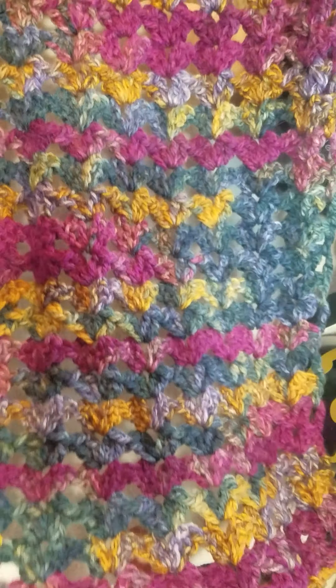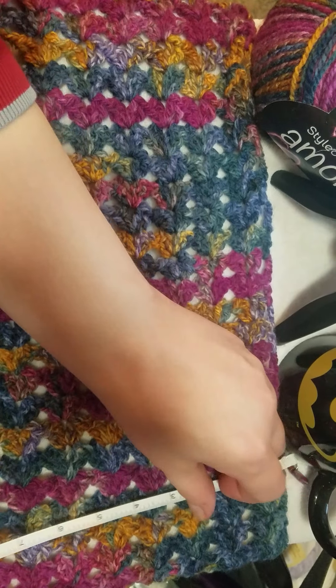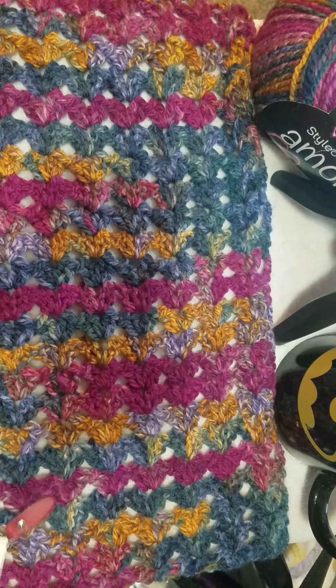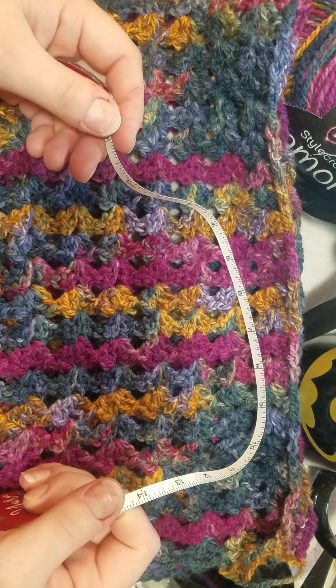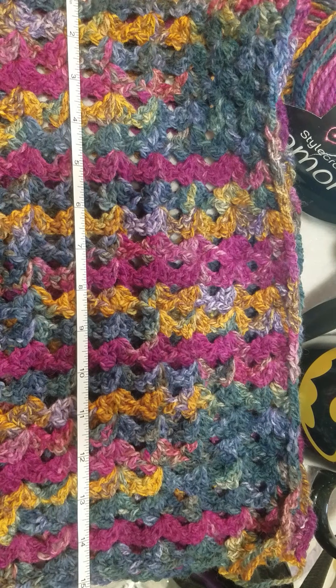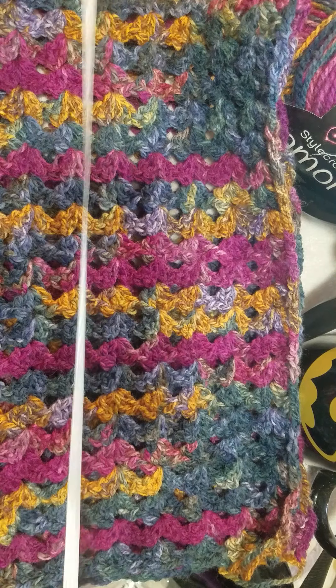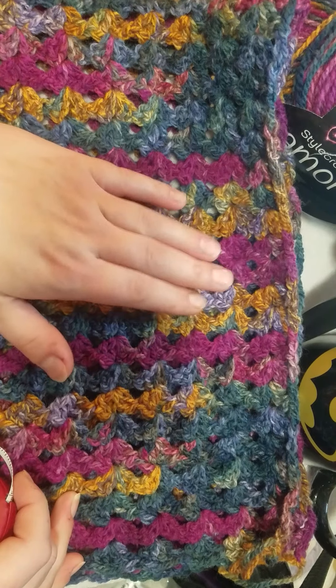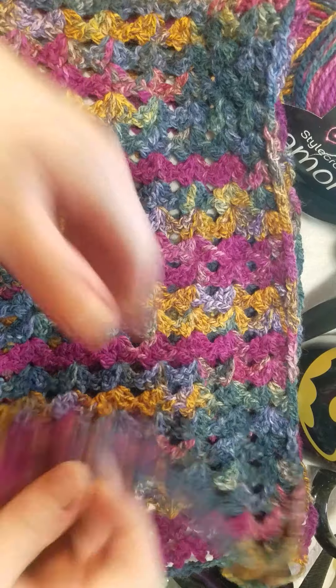This is beautiful so far. The measurement for this scarf is 11 inches wide, and I like my scarves to be a little wider. I'm going to fold this in half and then quadruple the number so I can tell you the finished scarf size. So 14 inches, that's 28 inches, 56 inches - just under 60 inches long. We'll go with 58 inches long. So again: 11 inches wide by 58 inches long.